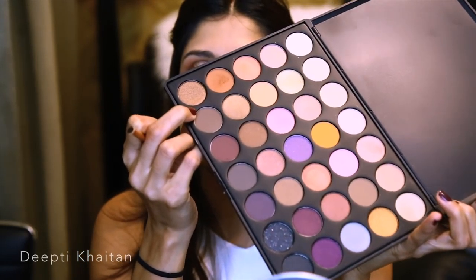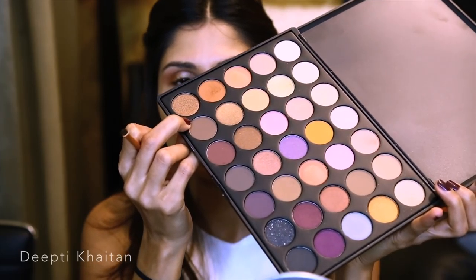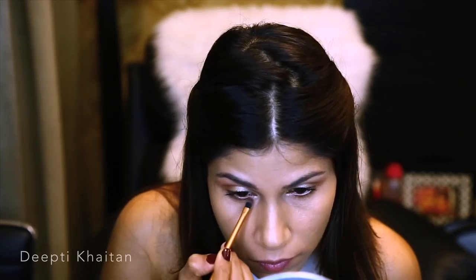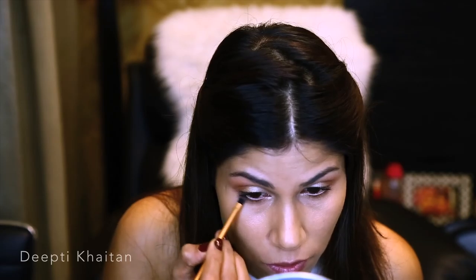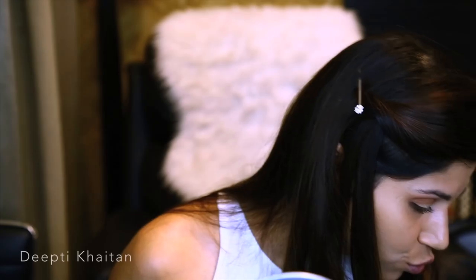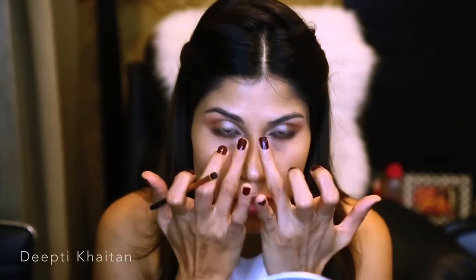Now for the lower lids, I'm going to use the same palette — a color that is a bit darker than what we used on the upper lids. I'm going to take a small Real Techniques brush and just smoke it out along the sides of my eyes, going from the outer corner to the inner corners. I'm also going to use a lighter shimmer or frosty shade to highlight the inner corners of my eye, using the same highlight color from the palette.